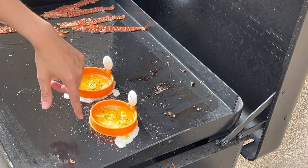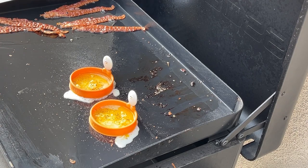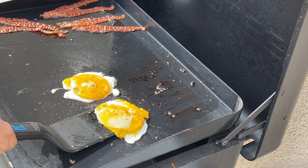I have these silicone egg rings — bought those at Walmart. I crack an egg in each. I don't love a runny yolk, so I just mix them up a little bit, season with salt and pepper, let them cook, then flip them and cook on the other side.